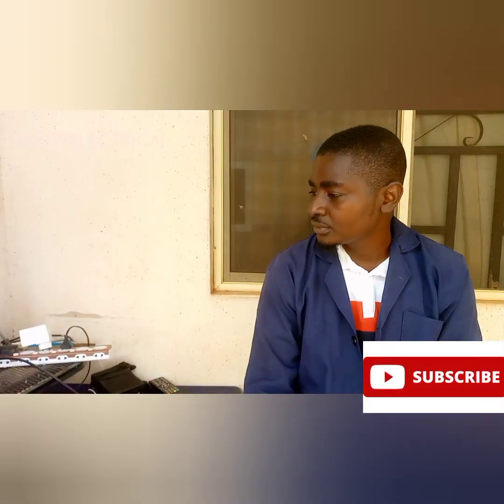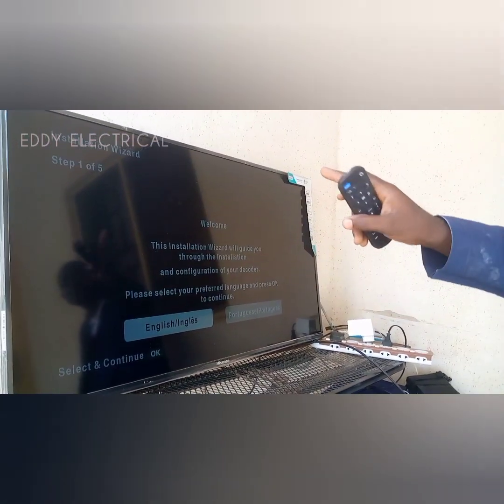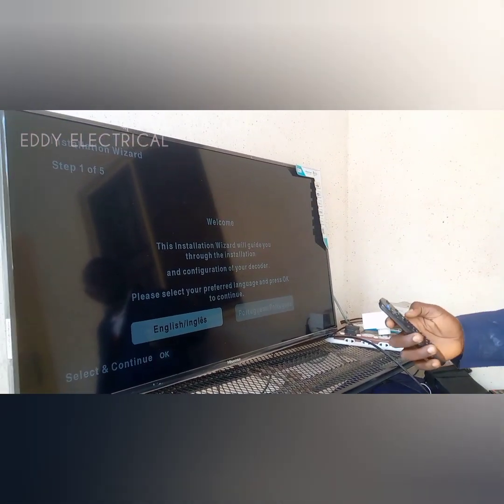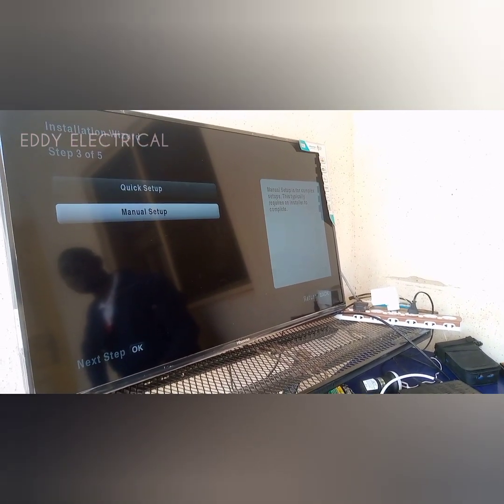What you need to do — when your DSTV is like this, you see the installation wizard. Then you go straight to English. After putting it on English, let it be on E36B. Let it be on E36B — for us here in West Africa, 36B. Then you go to manual setup.